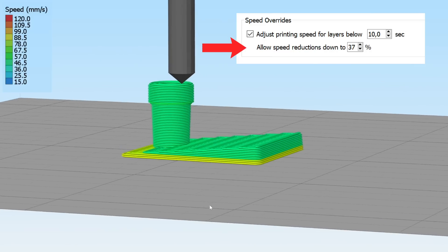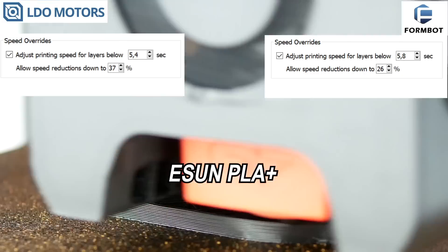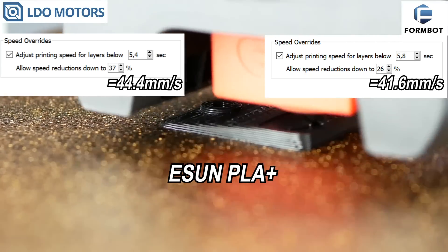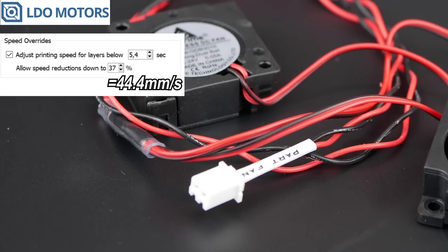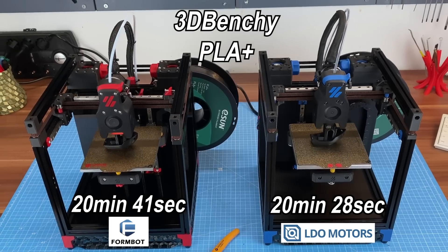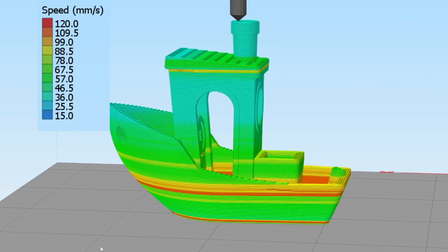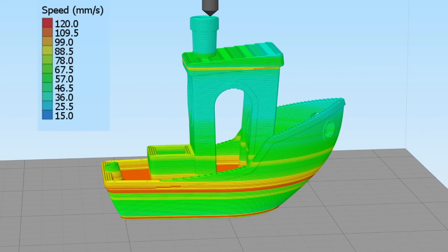The smokestack tells us the needed reduction in speed, and the fastest part of the hull gives us the needed layer time. Looking at the results with ESUN PLA+, it becomes obvious: the cooling works slightly better on the LDO kit, achieving faster layer times and higher speeds — original GDStime fans for the LDO kit and unknown Saihu fans for FormBot. For PLA+, both Voron 0.1 kits are speed-limited by cooling.